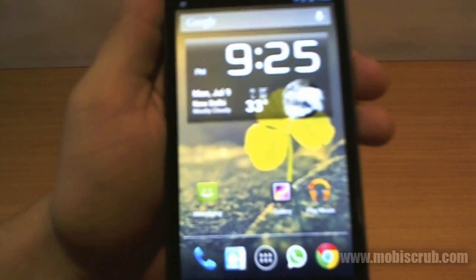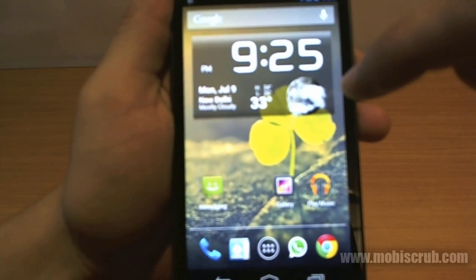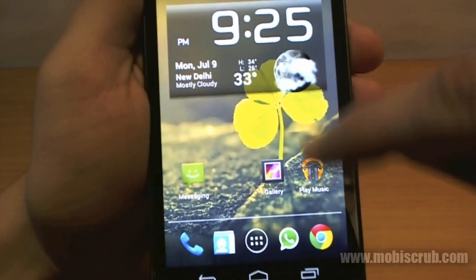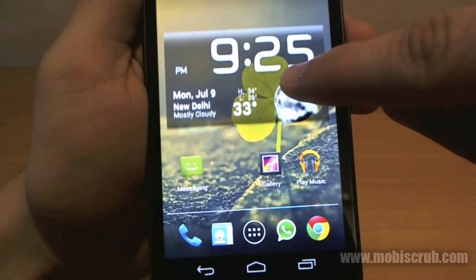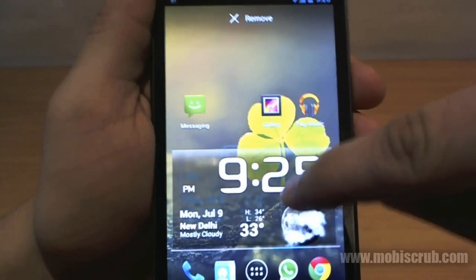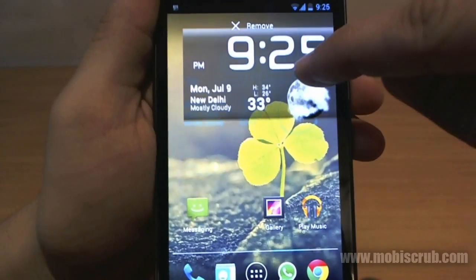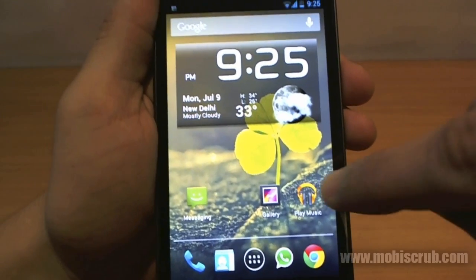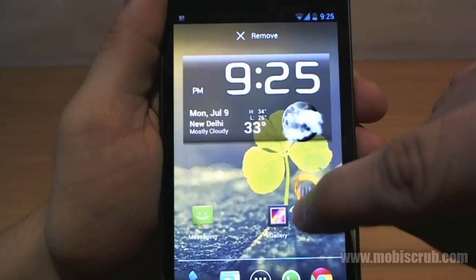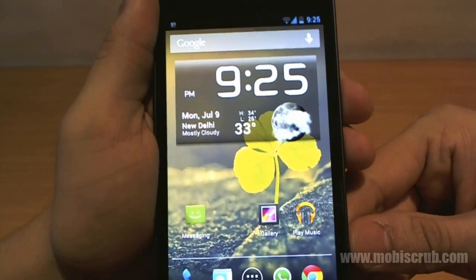Another interesting thing about Jelly Bean is that widgets are now intelligent. If you drag and drop a widget somewhere, it will automatically shift other widgets to position it properly. Even if you move just one widget, the others rearrange automatically. This is quite handy.